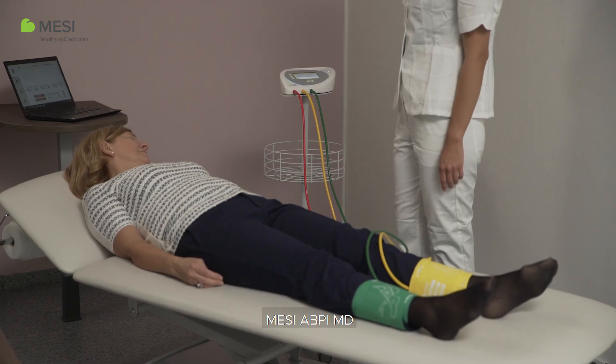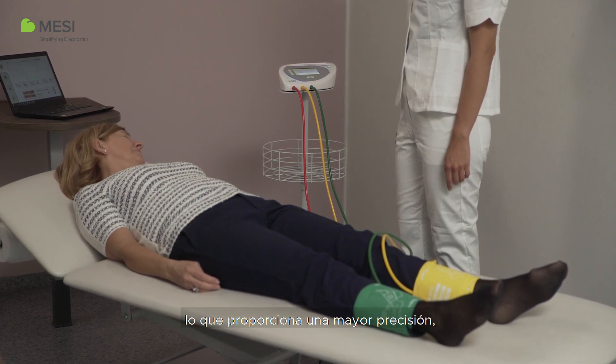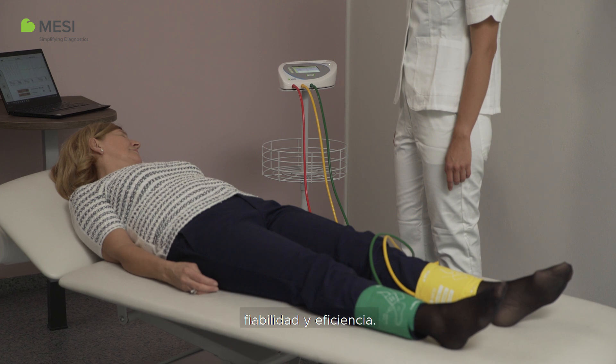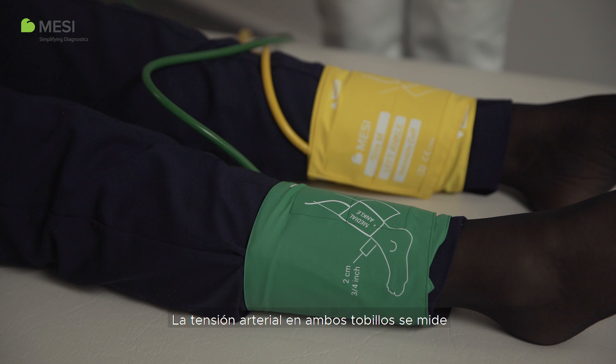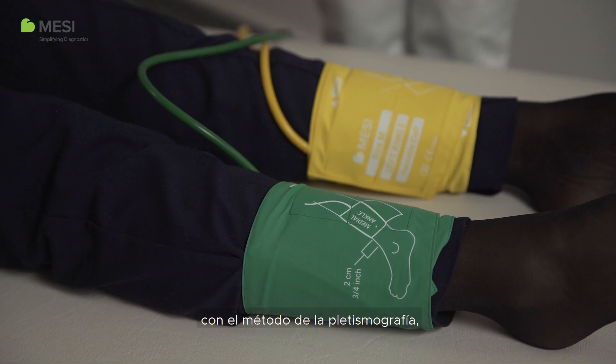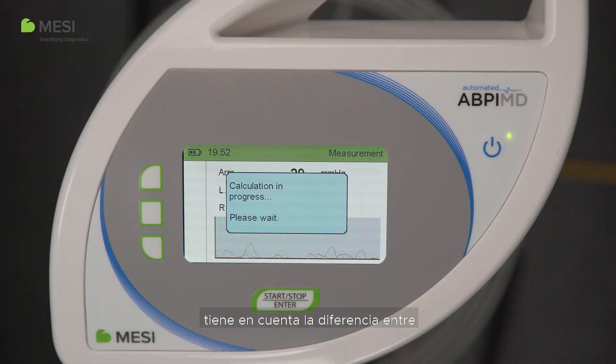The maximum pressure in the cuffs is calculated during inflation and therefore varies from person to person. The Macy ABPI-MD uses a unique three-cuff simultaneous measurement, which provides higher accuracy, reliability, and efficiency. The inflation and deflation of the cuffs is controlled by an algorithm. The blood pressures in both ankles are measured using the plethysmography method, which, in addition to its high sensitivity, takes the difference between arm and ankle anatomy into consideration.